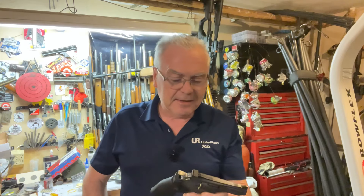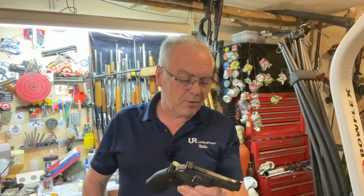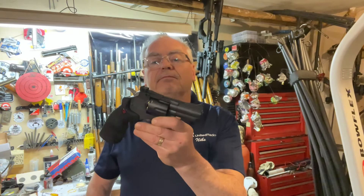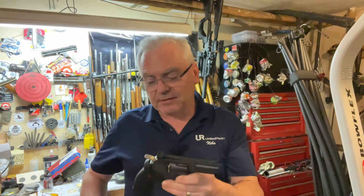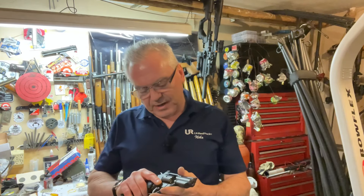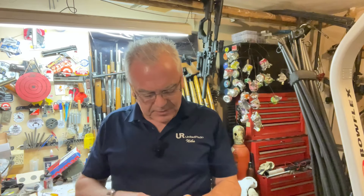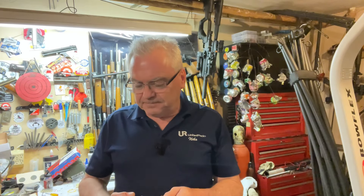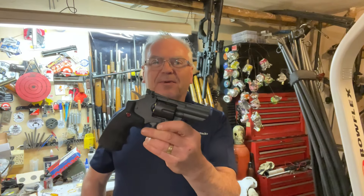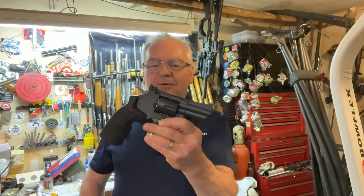These are a little more expensive than some of the other CO2 revolvers out there, though there are more expensive ones for sure. It's a nice little replica — you guys know I like my Crosman stuff. They've had a couple of fails but most of their stuff is pretty darn cool. Hope you guys liked the video — till next time, have a great day.